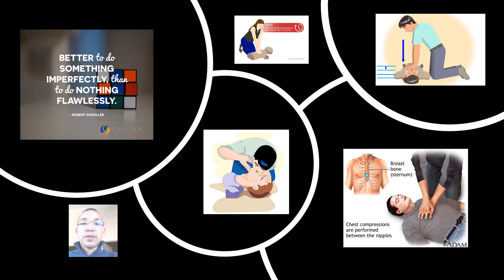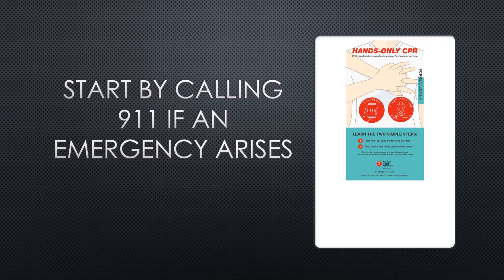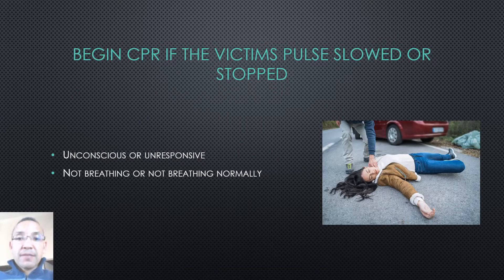Remember the difference between doing something and doing nothing. As soon as an emergency arises, begin by calling 911 and placing your phone on speaker. You will begin CPR if the victim's pulse has slowed or has stopped, if the person shows no signs of life, or when they are unresponsive.